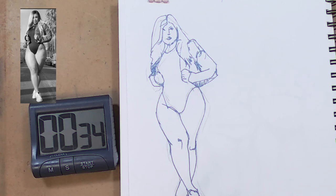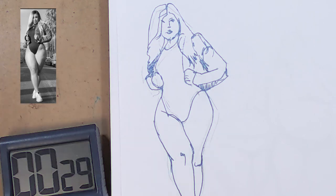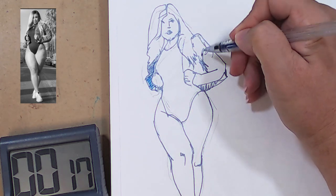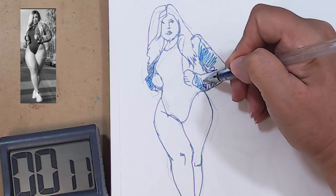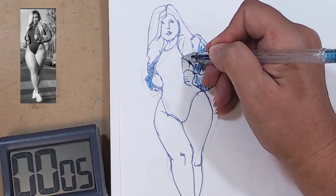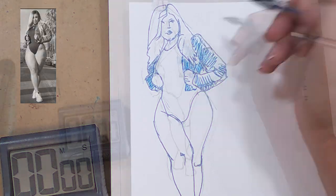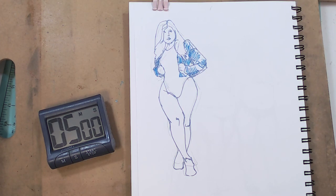I'll just zoom in a little bit with my camera as best I can. There you go. Let's just quickly get a little bit of color, a different color in there. There we go - bit of a blue jacket. Alright, let's go for the next one. She's sitting down - is this going to be a tough one? This is going to be a tough one.